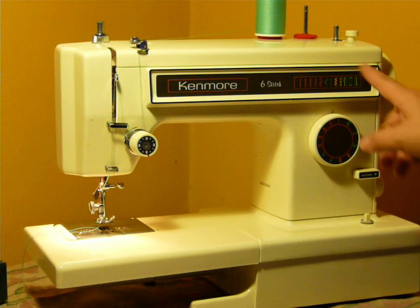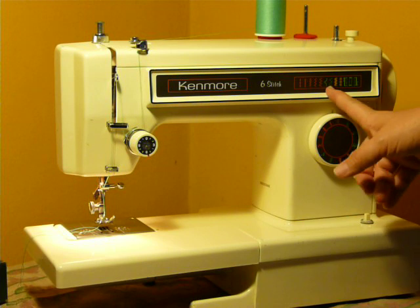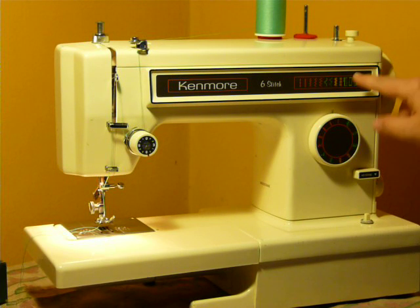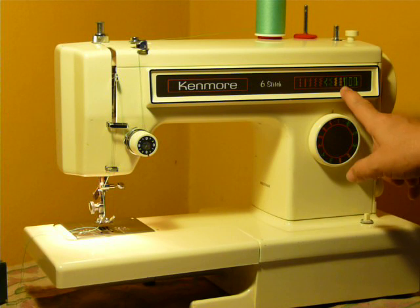It does have 6 stitches — it's got straight, zigzag, it's got multi-point zigzag, it's got a couple stretch stitches, and it does have an automatic built-in buttonholer.